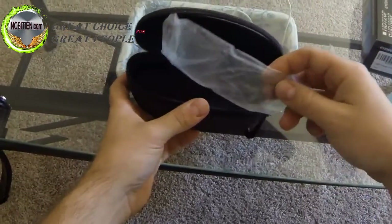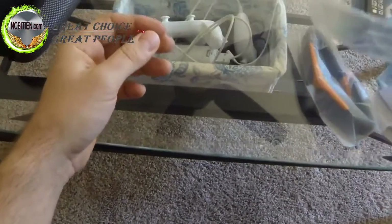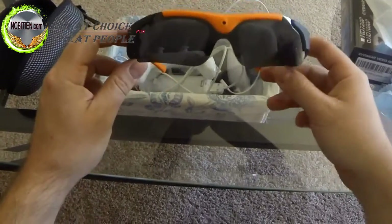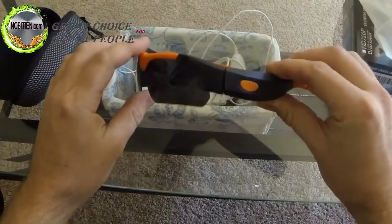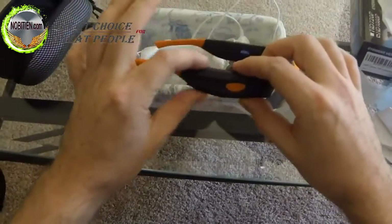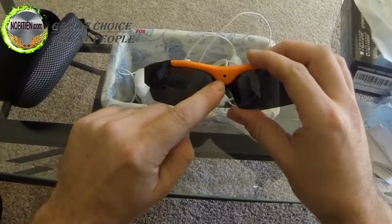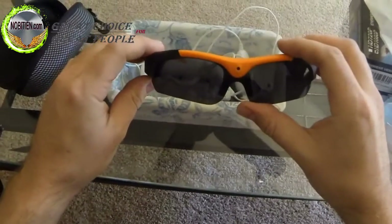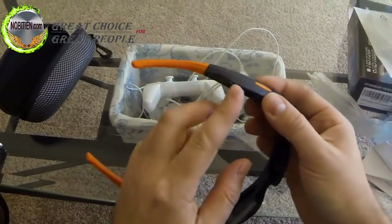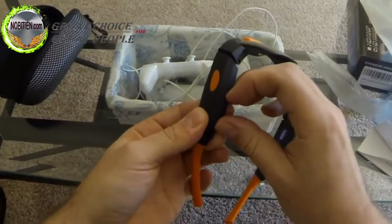These are the glasses themselves and some replacement clear lenses in case you don't want to use them as sunglasses. Let's open up. They kind of look like ordinary glasses except they're a little bit thicker here, and there is a lens right in the middle which I don't know if someone would notice. Here looks like a USB charger or plug, and here would be where you put the memory card.